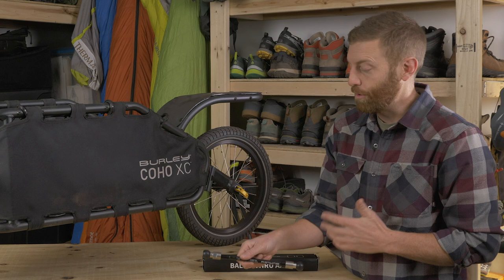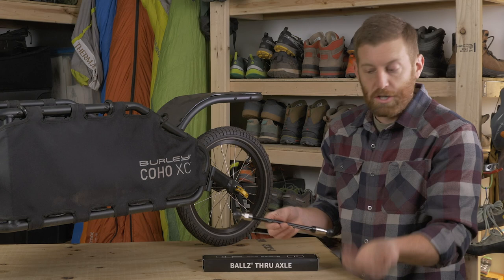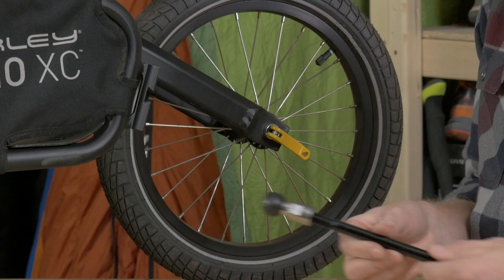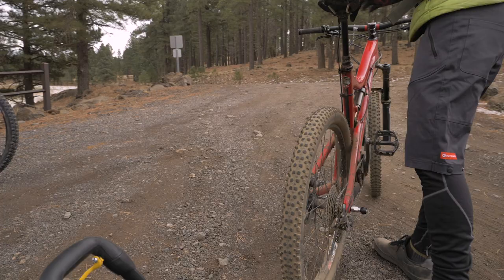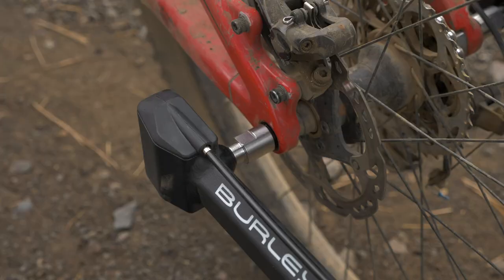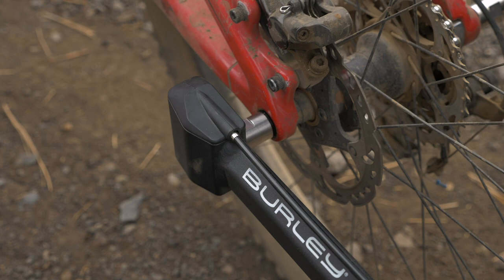Once I finally got it right, everything was a breeze. I just took my through axle off of my bicycle, replaced it with Burley's — it slides right through and then screws into the bike itself, allowing me to connect this trailer onto my bicycle. And then as soon as you let it go, your connection is rock solid and you don't have to think twice about how the trailer is actually connected to your bike.